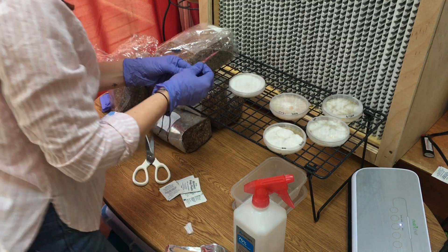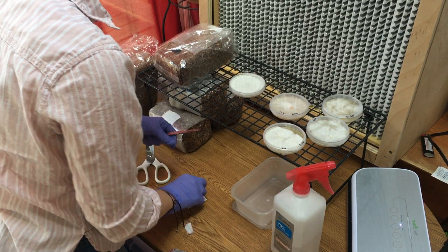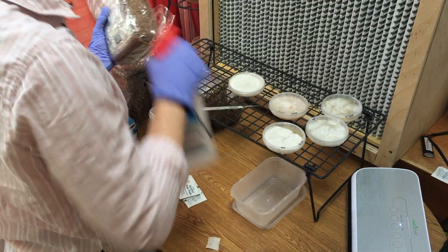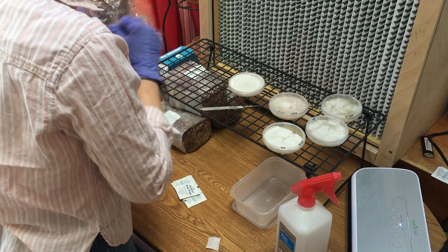Next, I'm going to show you how to transfer agar to a spawn bag. First, I recommend being in front of a laminar flow hood or in a sterile environment. Then, I recommend sanitizing everything.